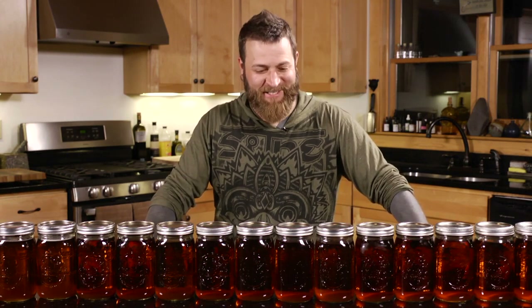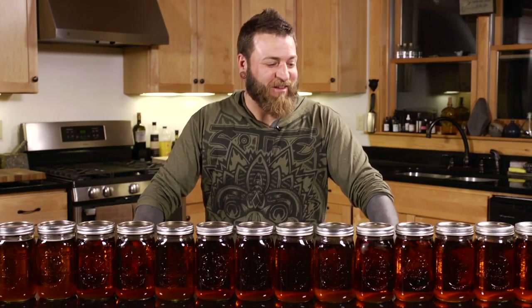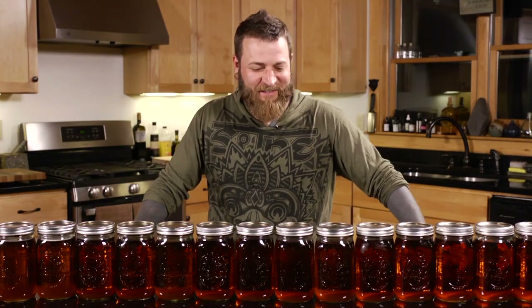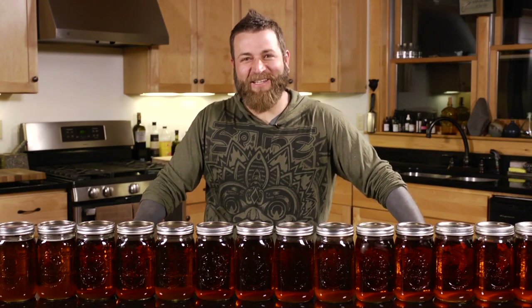We've got 25 quarts of maple syrup finished for 2019 and that feels really good. It started off a really slow season and right at the end it picked up — the last week we got good hard freezes at night and warm days, and the sap really ran. Last year I made eight gallons; this year we're at 6.25 gallons, but it's enough to get through the year and we still have two gallons from last year too, so we're running a surplus. Each year you learn a little more by watching what the trees do and how they respond to the weather, and it's been a fantastic season.